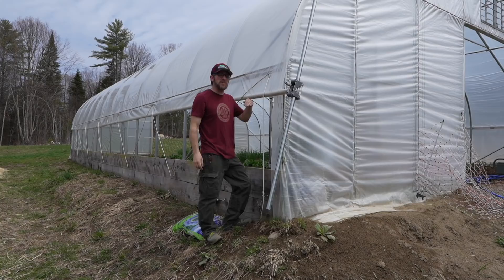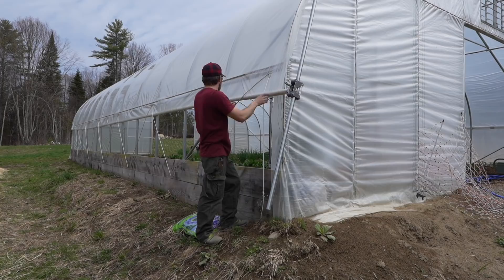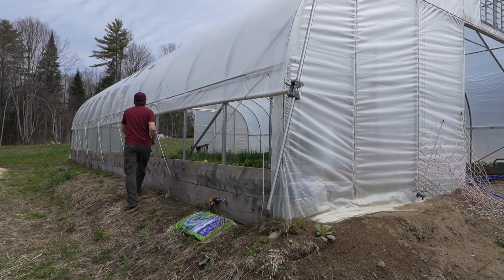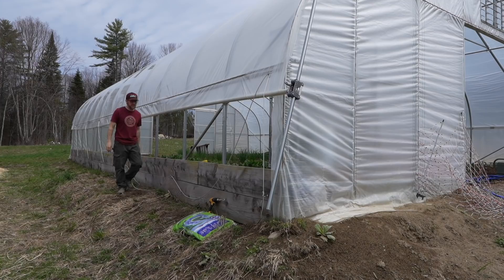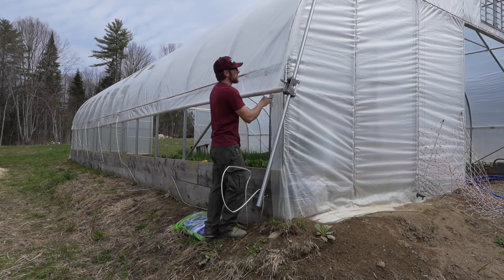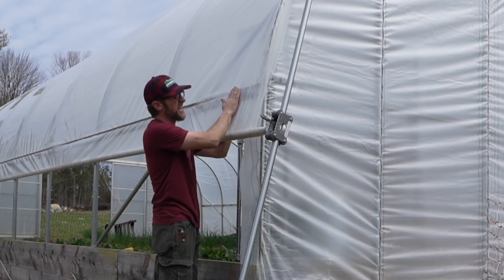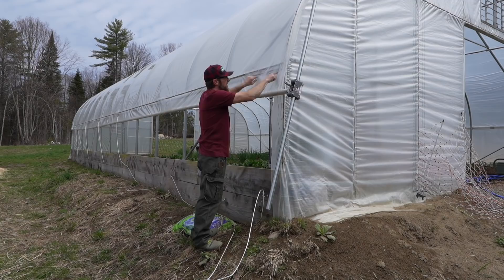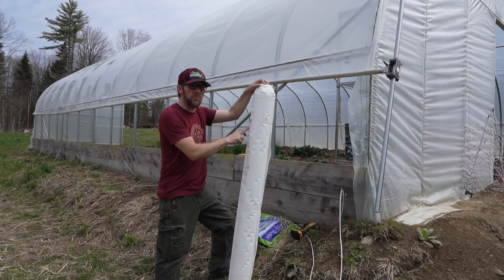If you guys are new to the channel, we built this greenhouse last spring right around this time of the year. I'll put a link to that playlist right here if you haven't seen it. I need to take down this rope a little bit so we can get up and under here. We have a tear right here from the wintertime — I'll have to get some tape to repair that come fall. For the summertime that'll be fine. We have a double wiggle wire track right here.